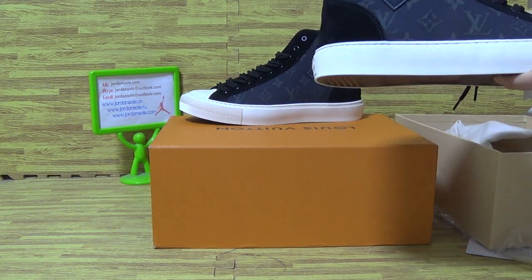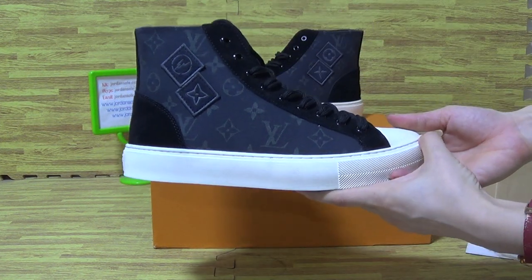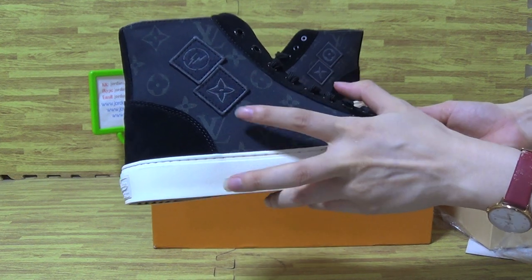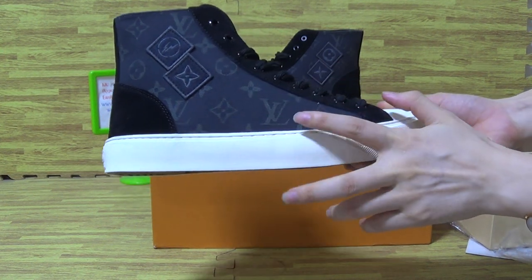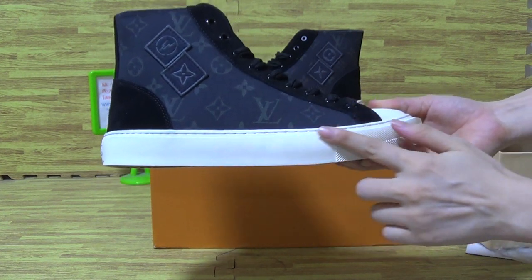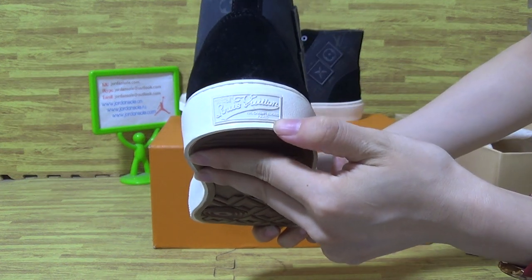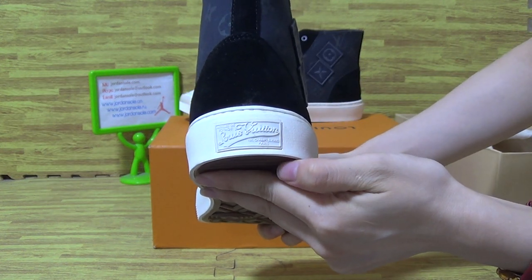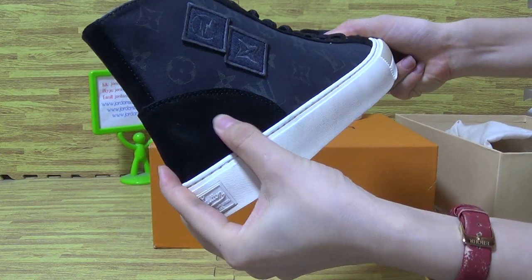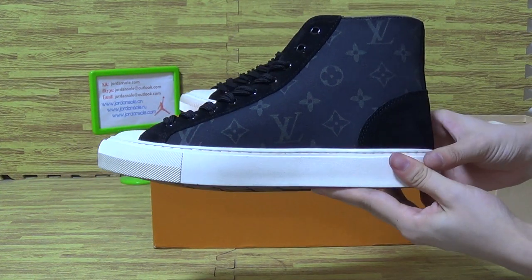Let's have a look at the shoes details. On the shoes up with two logos and a lovely white shoes. And the back, this side.